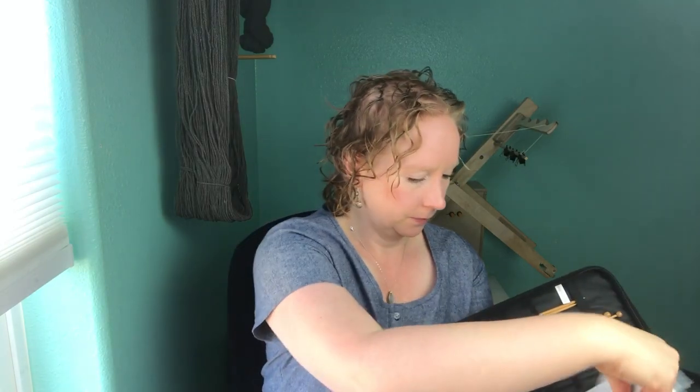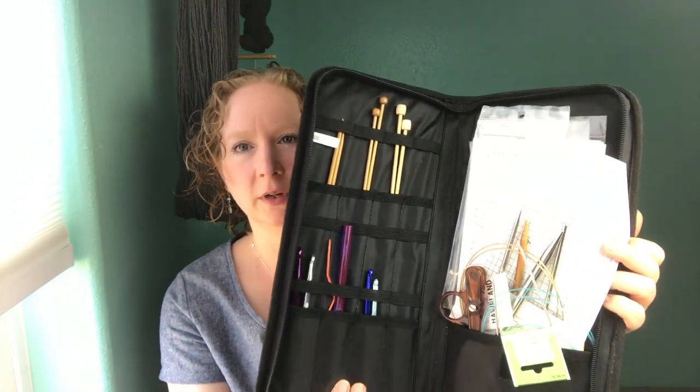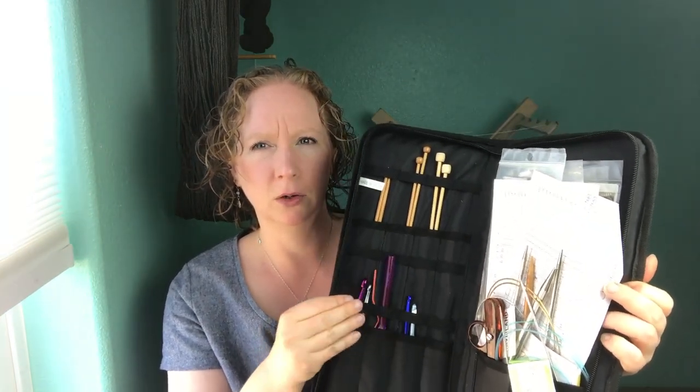A friend gave this to me — I think she received it when she worked at an art store as a free demo product. This is Art Bin brand. I don't really use my straight needles anymore, so these pockets have more of my bigger crochet hooks that I don't use very often. It has some big pockets which are just a big giant mess for me — this is usually where I store all of my extra needles that don't fit in my Namaste box when they're not on other projects.